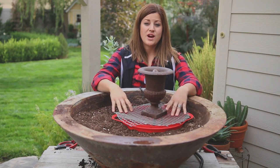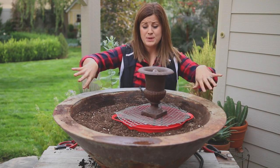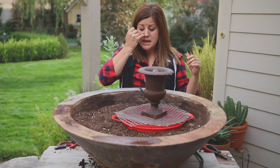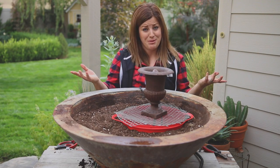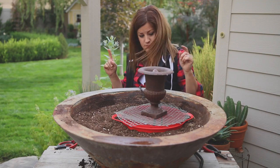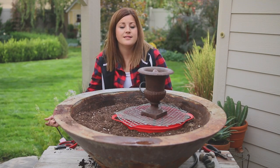Now I'm going to fill up the reservoir and turn it on just for a minute to make sure it works before I start doing a whole bunch of stuff around it — because it would be a huge pain to get this all planted and then realize something's not working with the pump. So, water — and turn it on.